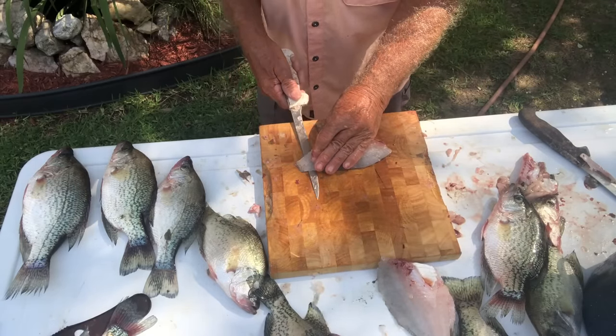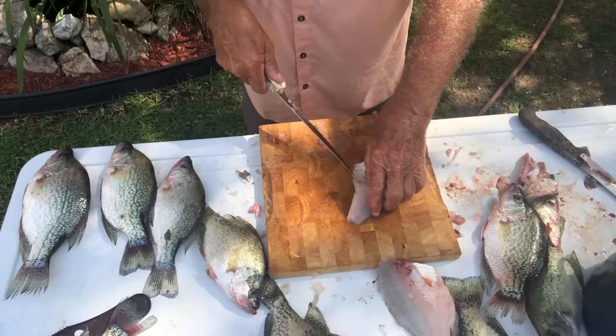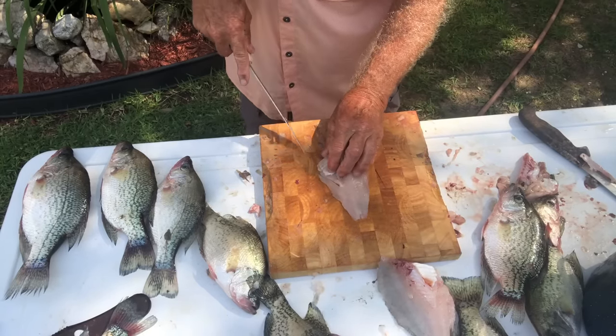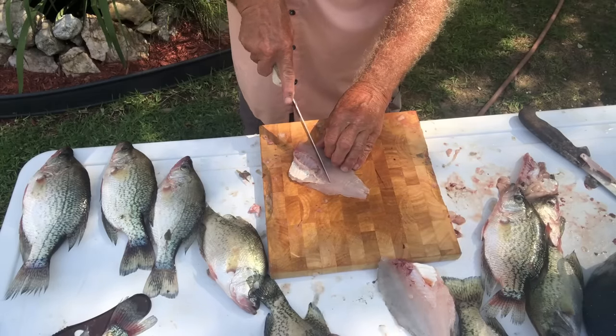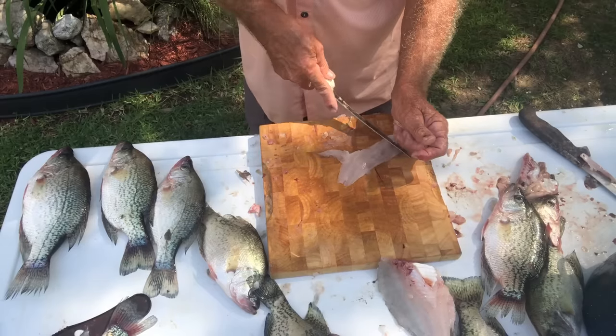Alright, let's go ahead and trim these other pieces we've got filleted up and get it all in the pot. I've got cool water here — when I throw them in there it's in cool water in the pan. It firms up the meat and makes them cold.